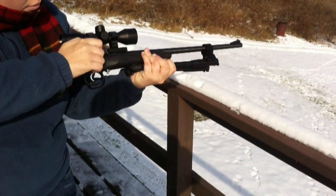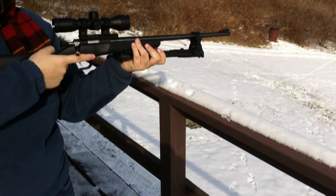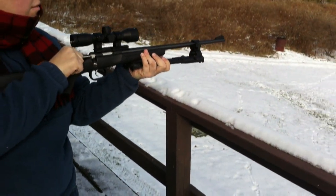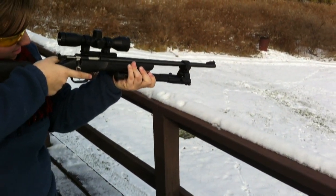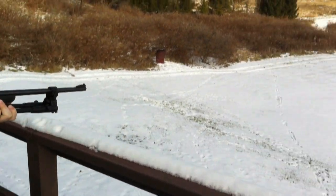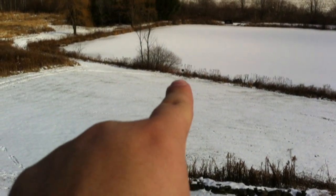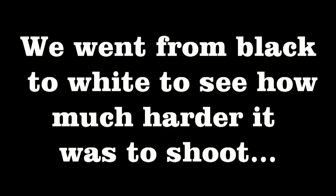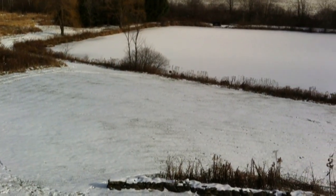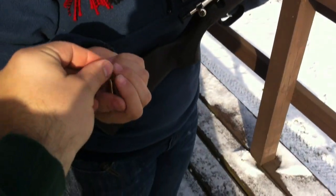Super fun. Obviously any scope on any rifle, dialed in nice, is going to work well. Here she goes. There's a target down there — I hope you can see it, it's right in front of my finger. There you go. You want to do another shot real quick? Sure. There you go.